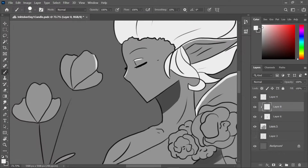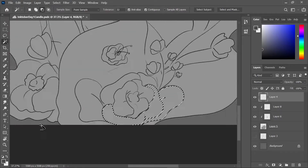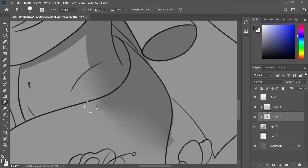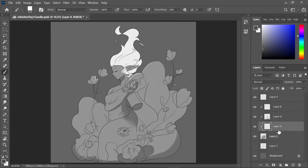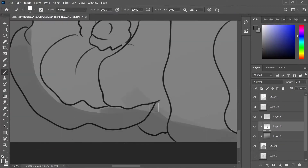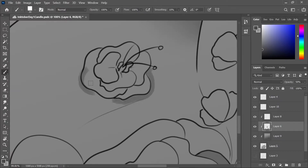I'm adding the lighting — the highlights and stuff. It was really hard on the first day to work with such a limited color palette, but I think I got better at it later on. Now I'm just working on the shading and all that fun stuff.